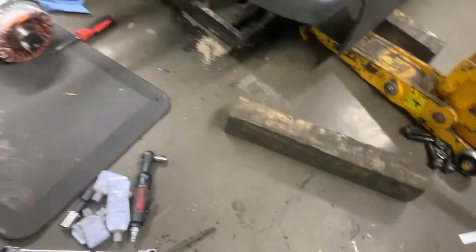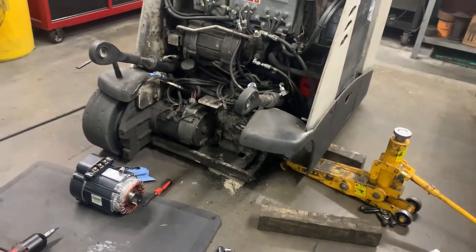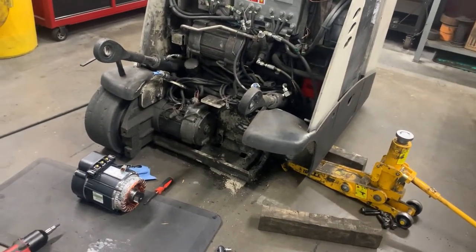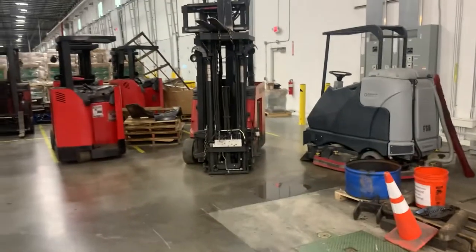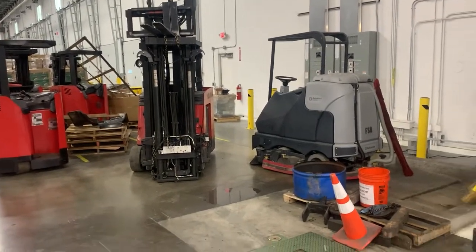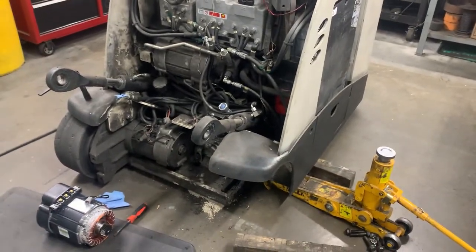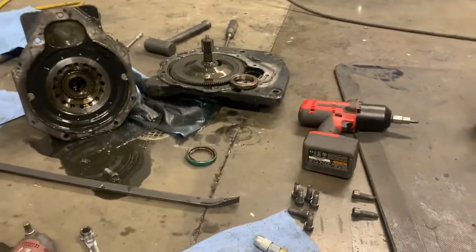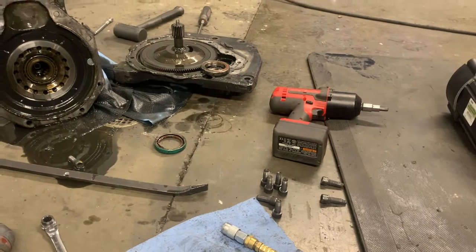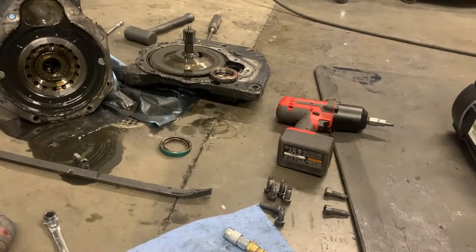Once we get it in, this baby will fly like the wind. There's the mast over there. Once all the parts come back in, I'll get back to you guys and I'll show you the finished product.